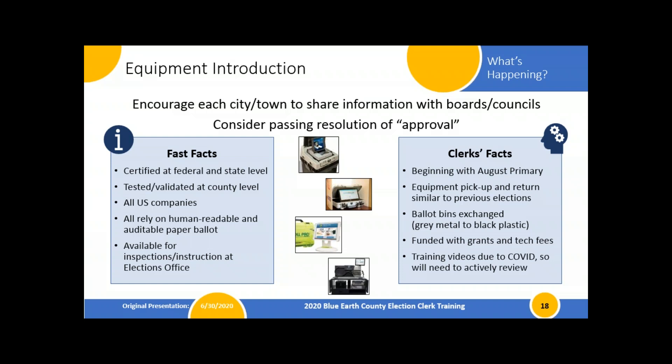We'll continue using these pieces of equipment as long as we can. We'll do as much training via video and recordings as possible, though some equipment you just don't learn without touching it. So we'll be doing some sessions in a much smaller size — more of an open house format where you walk around and test it on your own time.